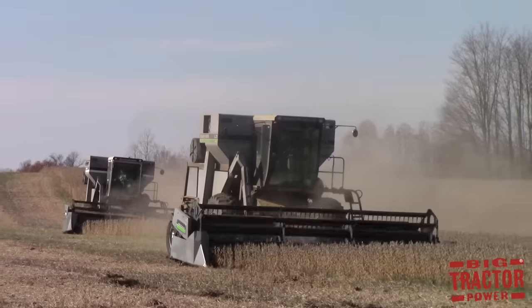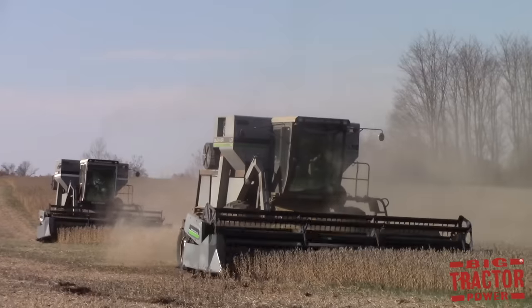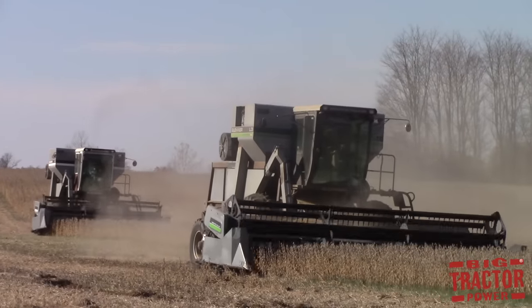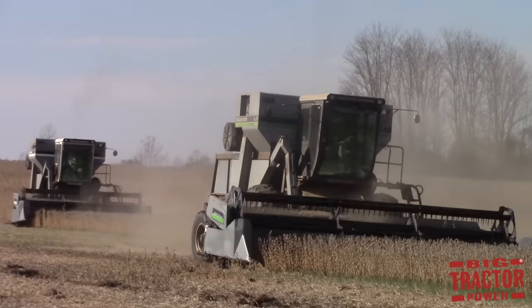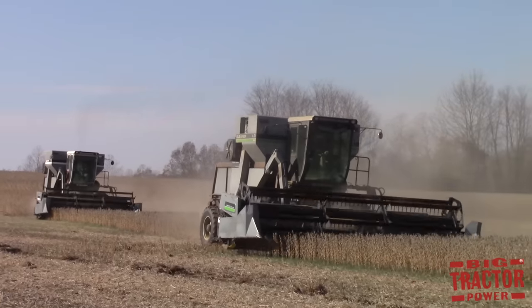In the later half of the 20th century, farmers could take on more acres, and with more acres planted, more harvesting machines were required. Oftentimes farmers would run one, two, or more combines to bring the crop in in a timely manner to stay ahead of the weather.